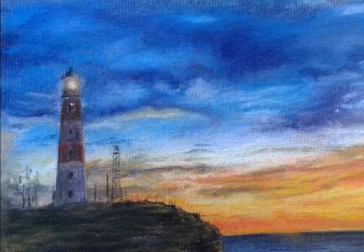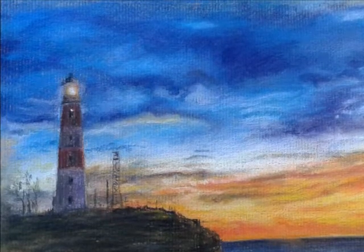Hi there! I'm back for another video. This time I'm going to show you one of my dry pastel landscapes.